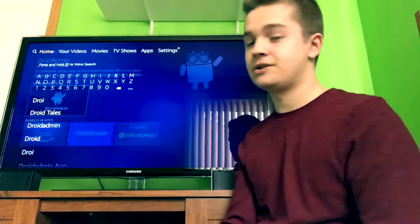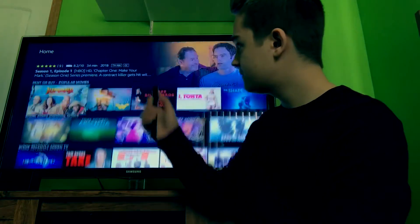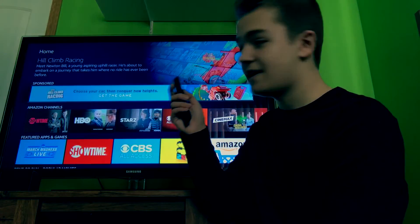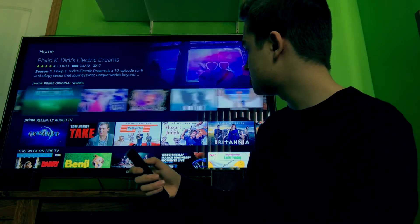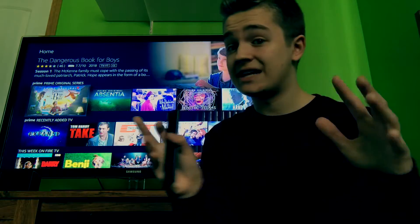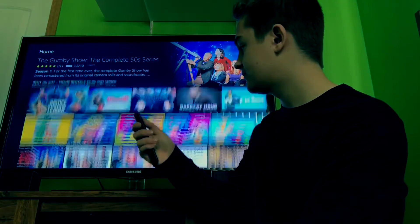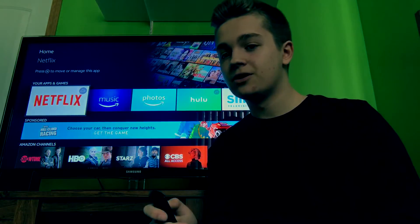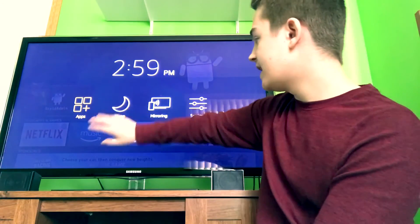To go home, click the Home button. The home screen shows your recent apps, all your apps and games, Amazon channels, featured apps, rent or buy, Prime movies and Prime original series — though you need a Prime membership for those. A quick tip: hold down the Home button to get a shortcut menu, then just click on Apps to open your apps quickly — it's a really cool feature they integrated.